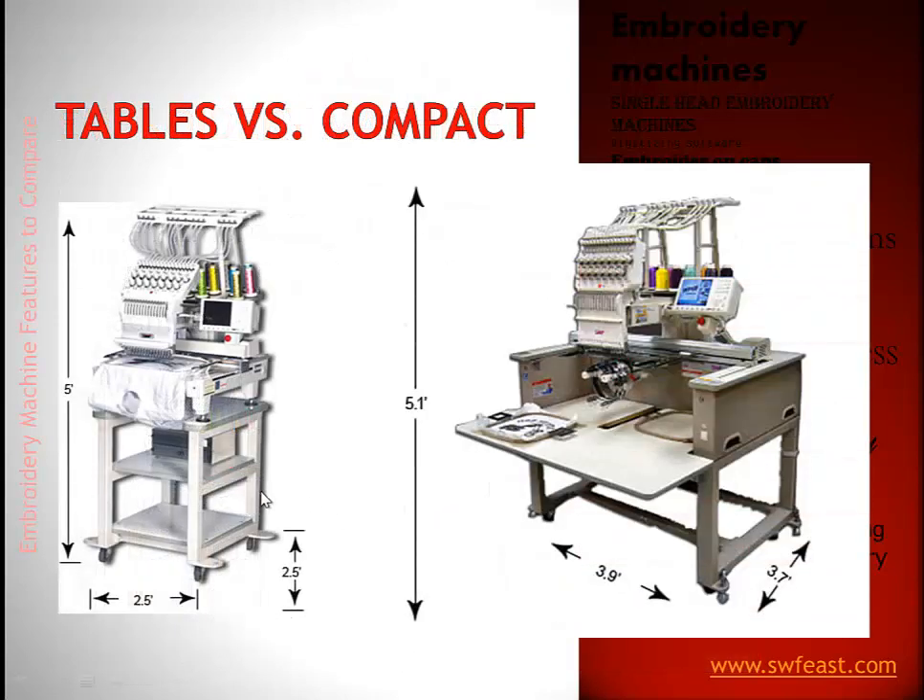The table versus compact issue really comes down to this: the compact option is only the 1501C — that's the only unit without a table. So in the 1501 series, which is 15 needle single head, your choices are compact or table. If you need the space, if you're working out of your house or a tight shop, get the 1501C. If you think you'll be embroidering on heavier or larger items and have the room, get the 1501T.